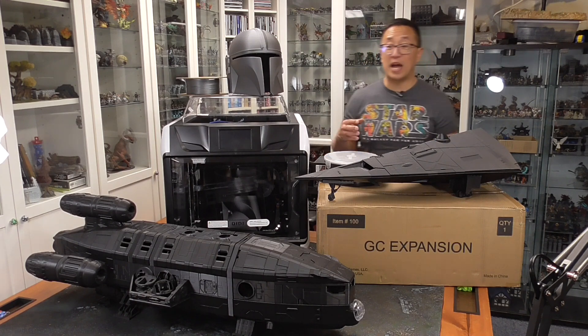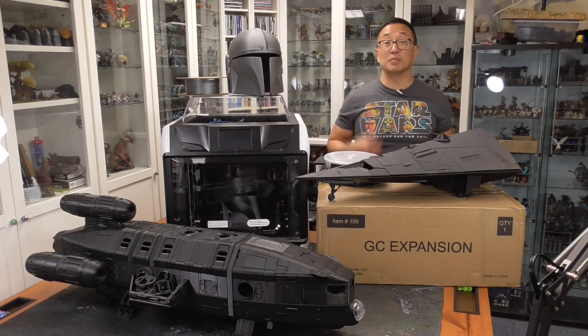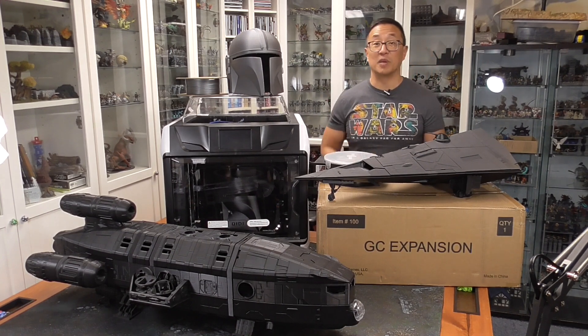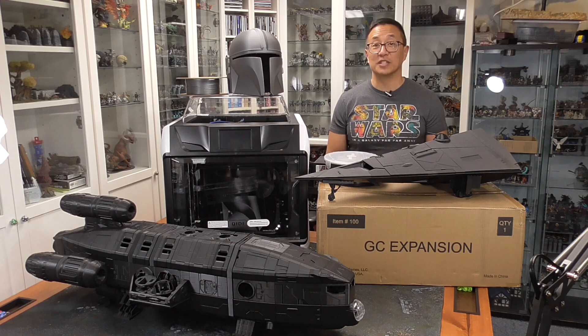Go ahead and hit the like button and subscribe, as I'm going to be coming out with future videos showcasing these ships from Second Dynasty — I'm going to be painting them up and showing you a little bit more detail, because as you can see, these are awesome spaceships. Otherwise, happy printing, happy gaming. We'll see you next time.